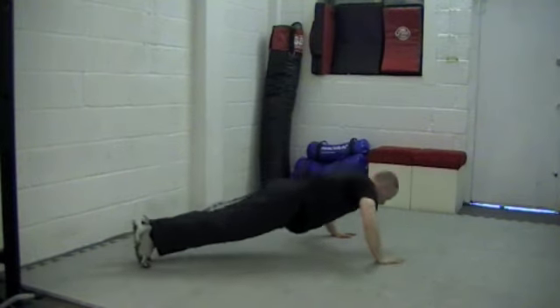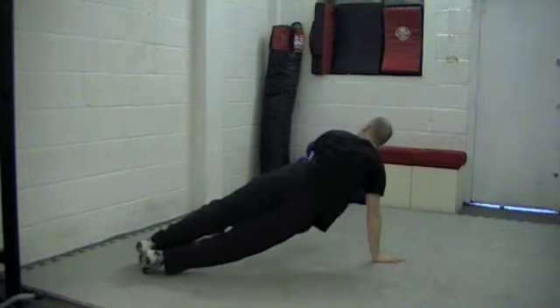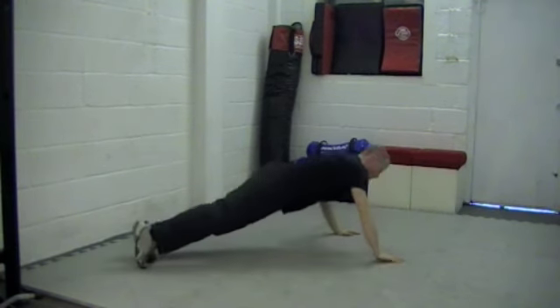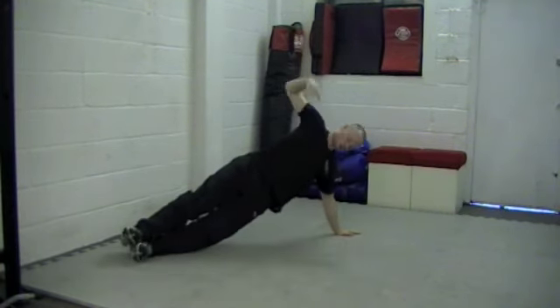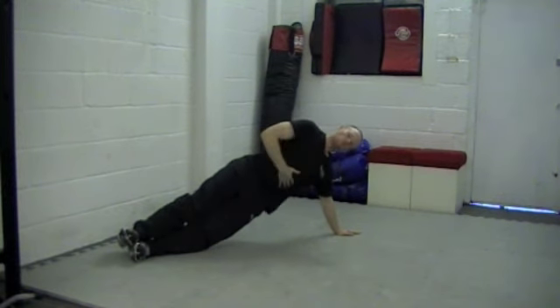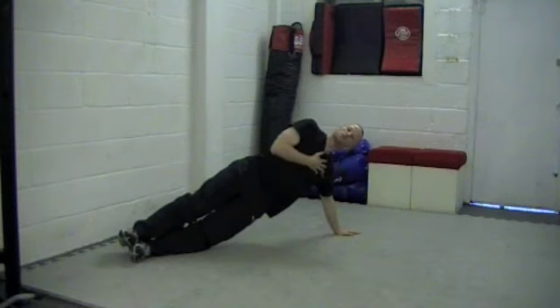Then coming back down, press-up, over to the other side, down, and again. As long as you keep and maintain the squeeze from the center of the core, you get all the rotation from here. It will also be working here, as well as your upper body and your chest.